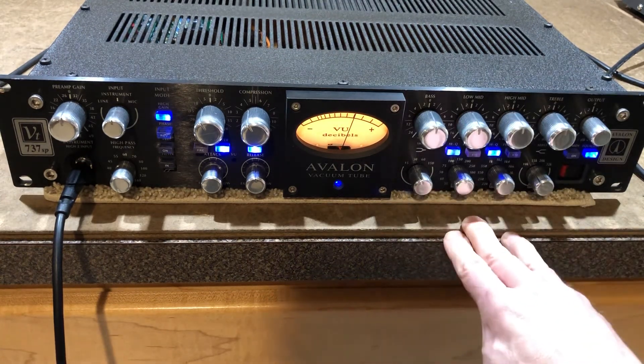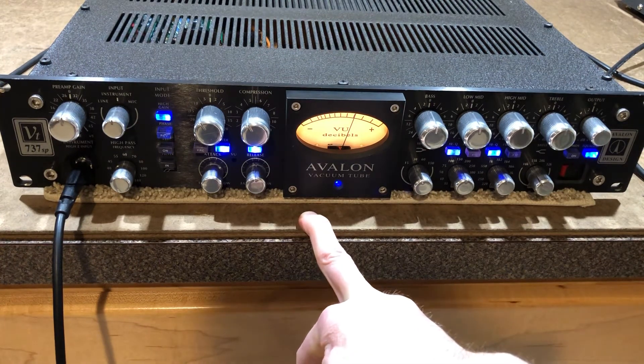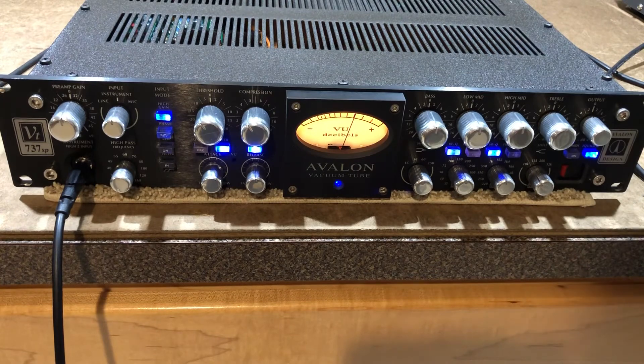All of that stuff is working. The high pass is working. The mic preamp input was working. Compressor is working — everything looks good. That sounds great. There you go, that's the demo.